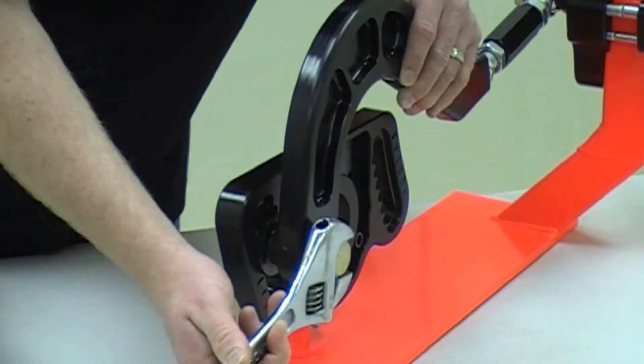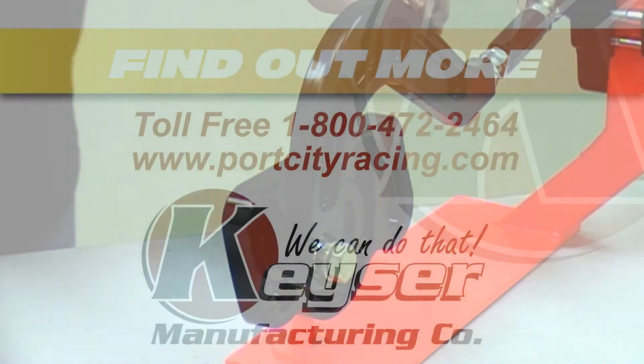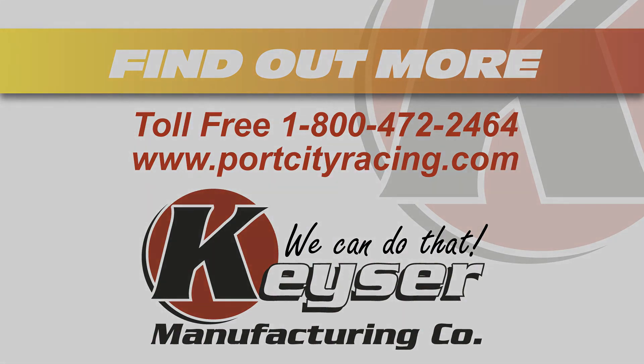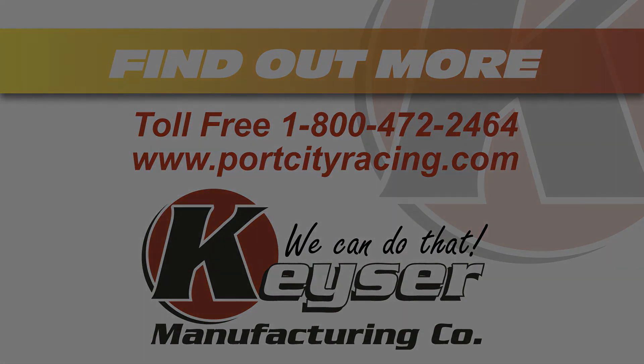When done, lock it down and you're ready to go.